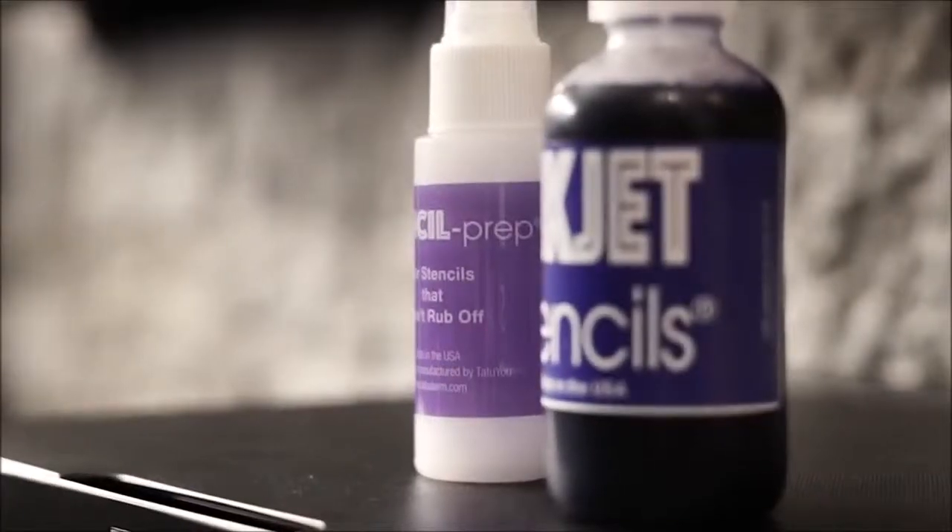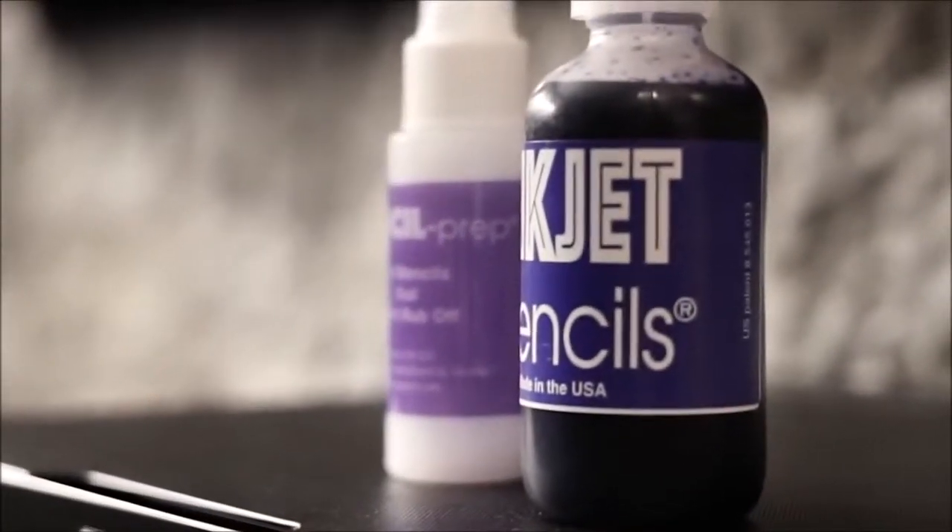Hey guys, how you doing? My name is Xavier Sedaris, owner of Exclusive Ink with two locations in Connecticut. Today I want to talk a little bit about Inkjet Stencils. I came across this product about two months ago at the Philadelphia Tattoo Convention and have been using it ever since — it's absolutely amazing.